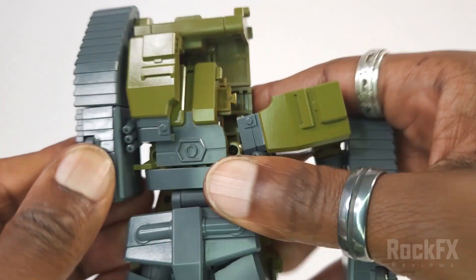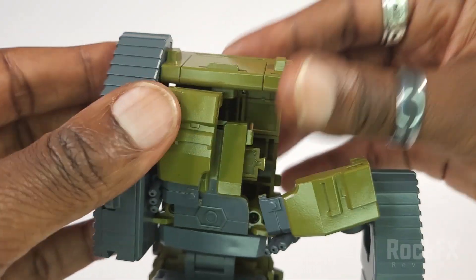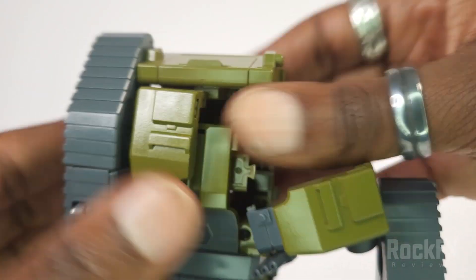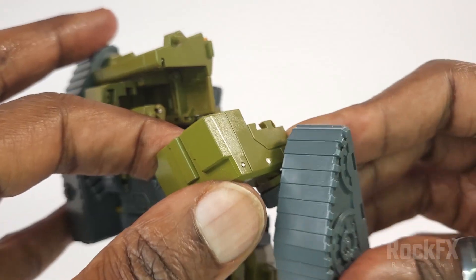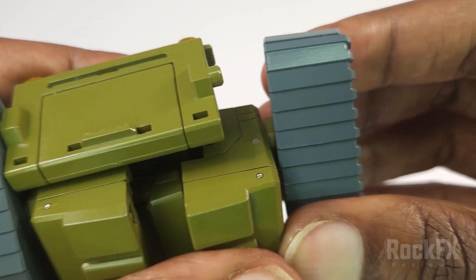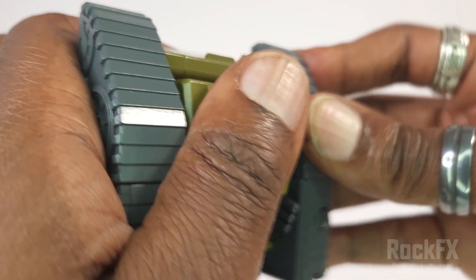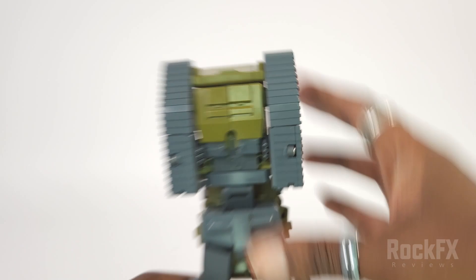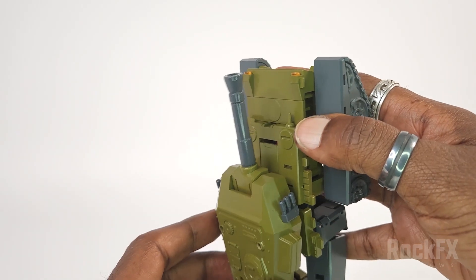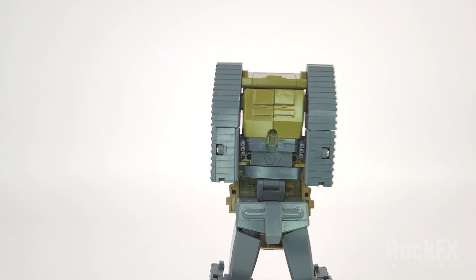Tab that in on this side, tab in there — and that's done. That's the top half done. Let me quickly do the other side now.